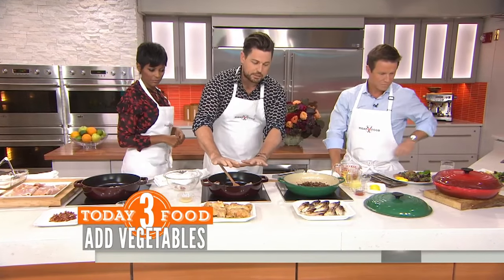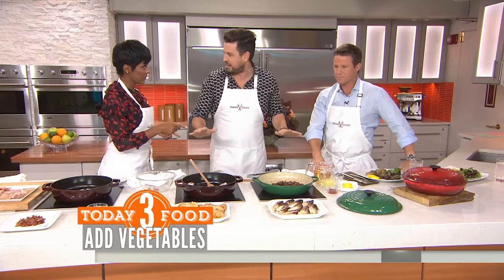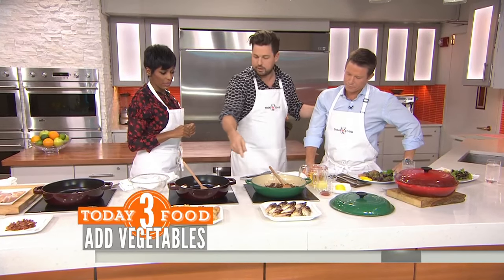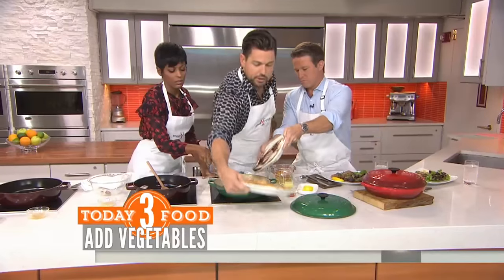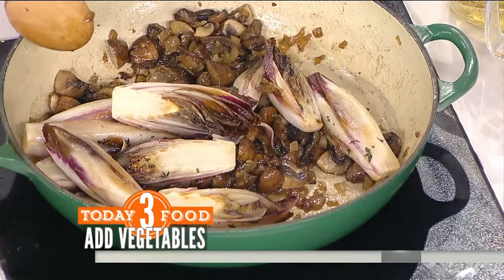Once this is all nice and beautiful and caramelized, move them out. Now we go back — this is about building layers in the pan. We want those layers shingling in here. Mushrooms and onions — you can use button mushrooms, cremini mushrooms, whatever you like. What are you sautéing the mushrooms in? Ready? This is going to be a surprise to you — bacon fat.